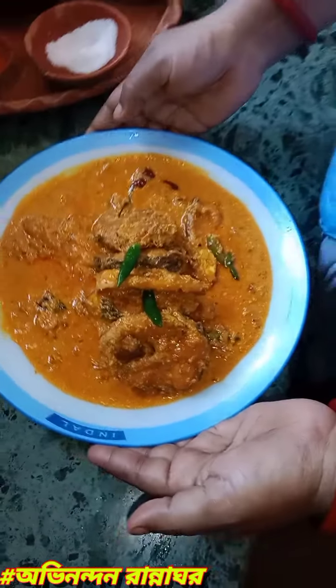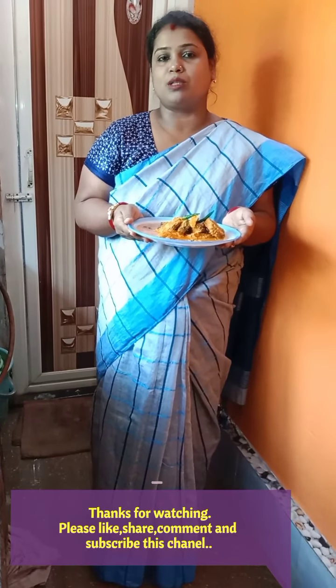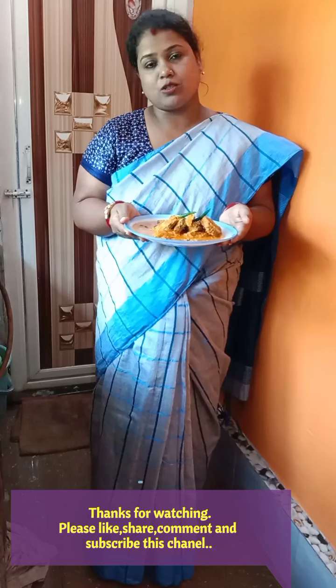This recipe is ready. The recipe is ready to make. Thank you for the support.